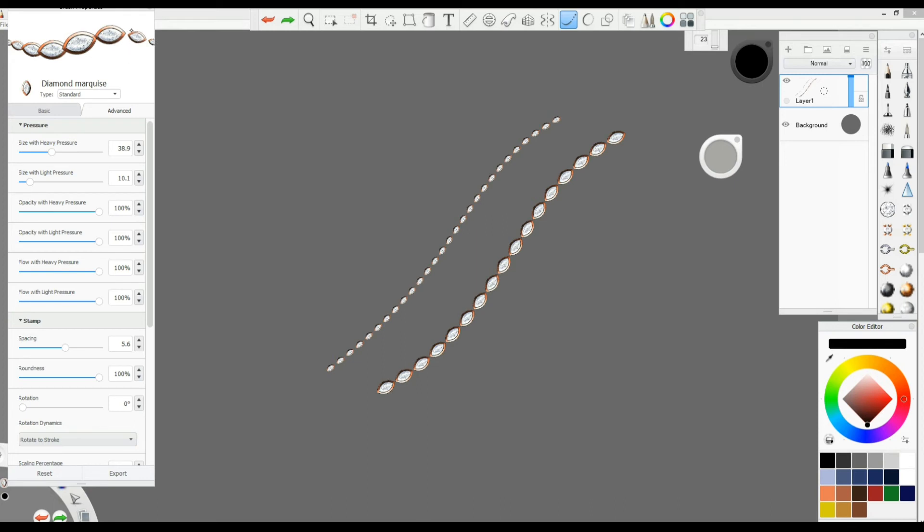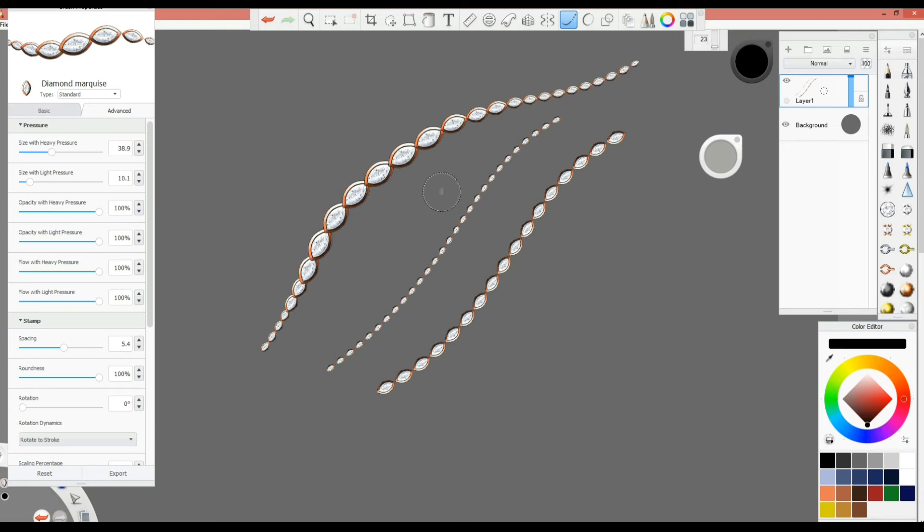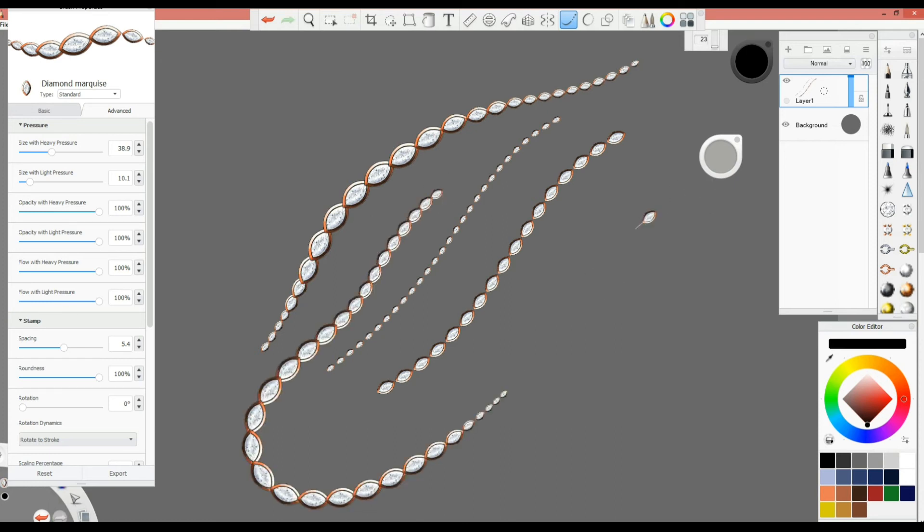You always have to compensate using spacing. You need to find something between the smaller and the bigger stone — we don't want gaps and we don't want overlap. So always go in between. As you can see, going from bigger to smaller, I tweaked the spacing and the size with heavy pressure together to get a clean result.